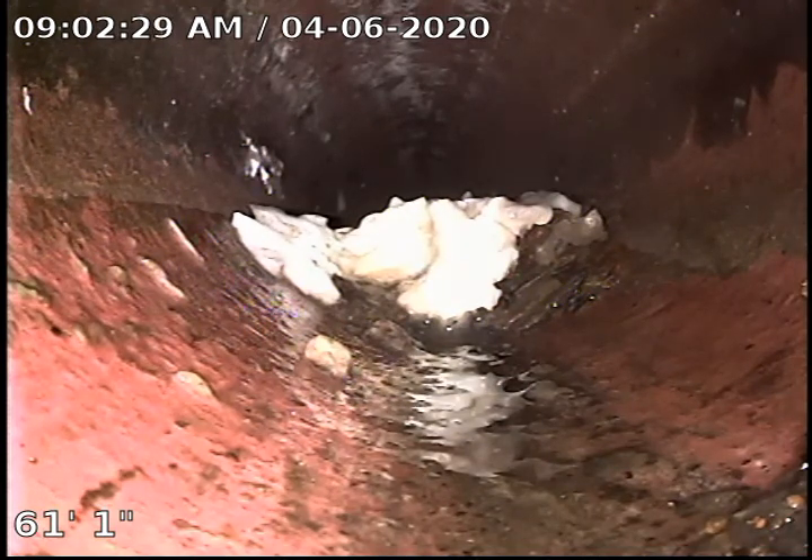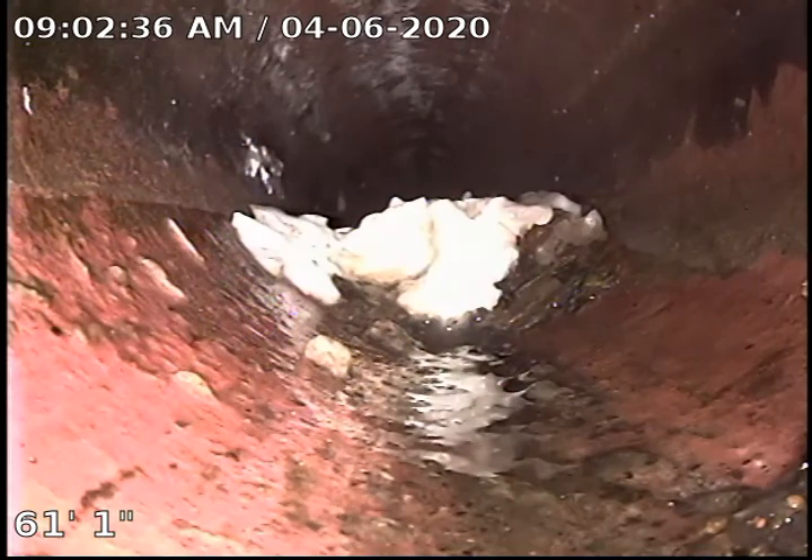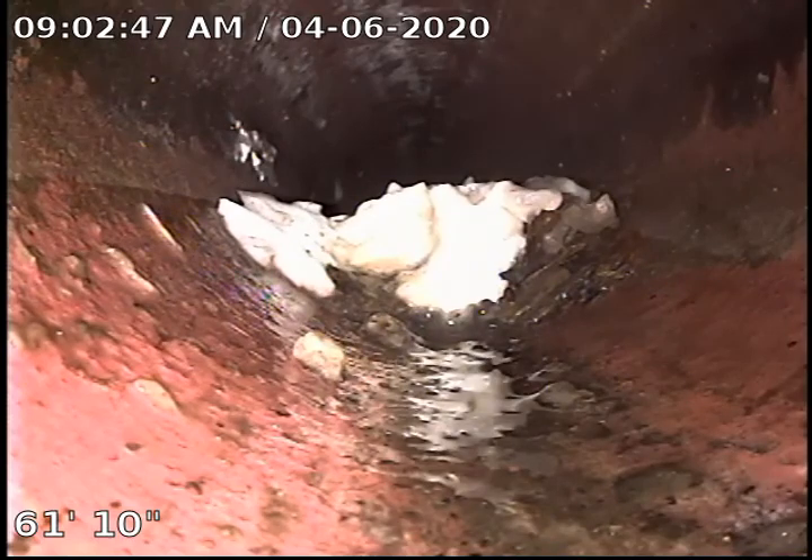We are hitting a blockage right here with some toilet paper and stuff. Really don't think it's anything major — it just stopped flowing before the house was vacated.